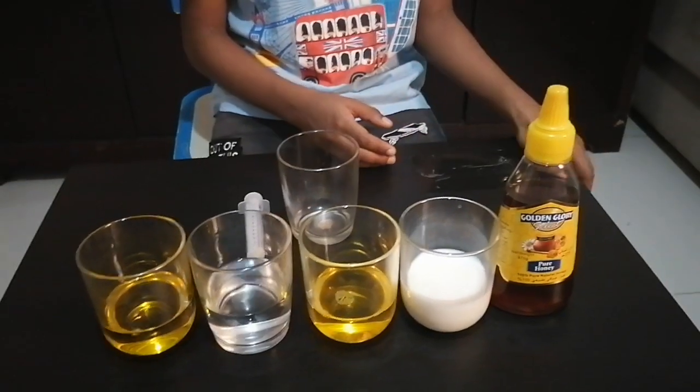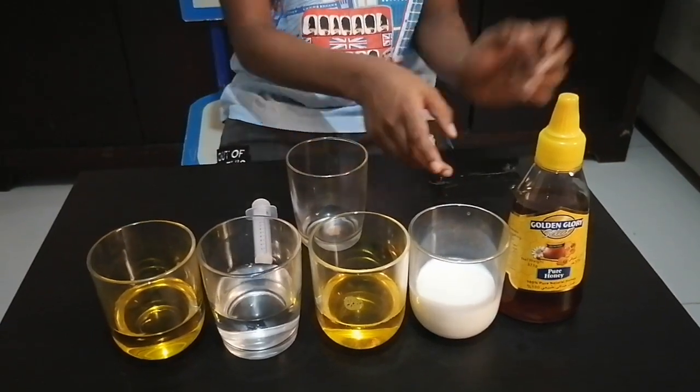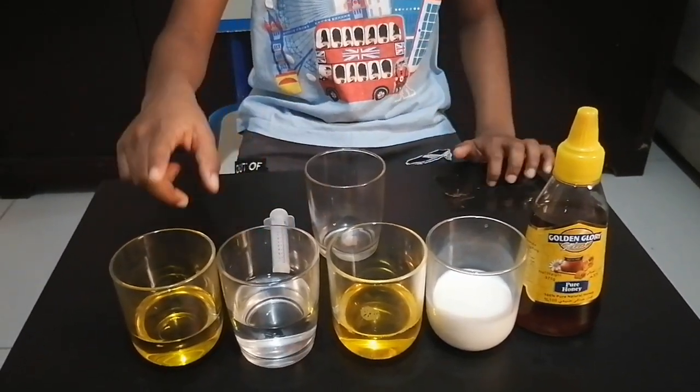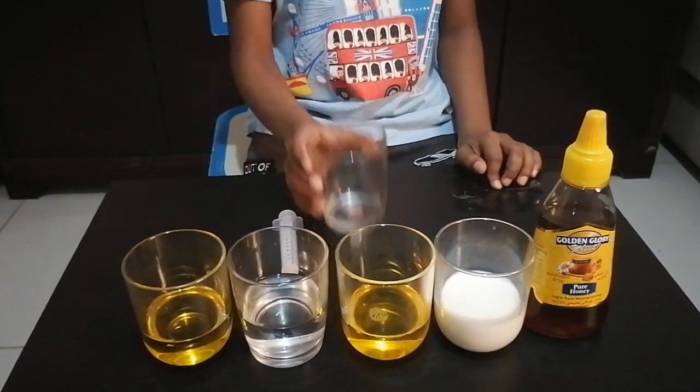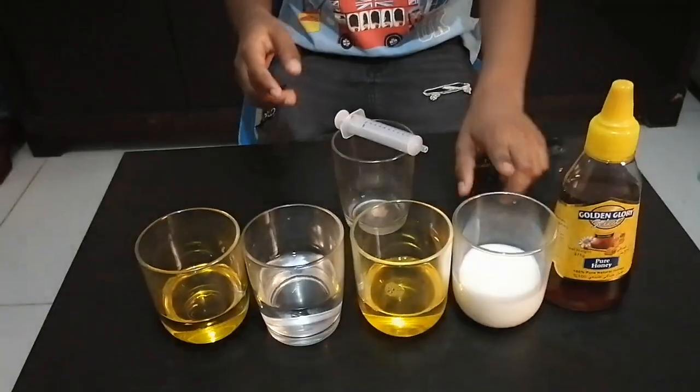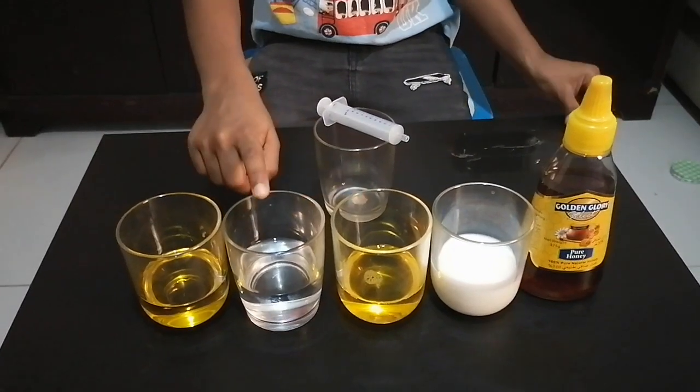For this experiment we need honey, whole milk, dish soap, water, and any vegetable oil, one glass empty cup, and a syringe. I'm gonna use some food coloring in the milk, dish soap, and water.